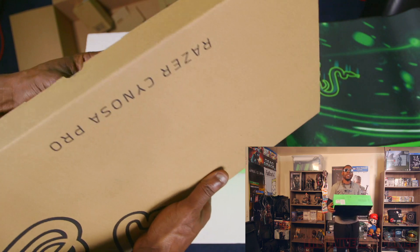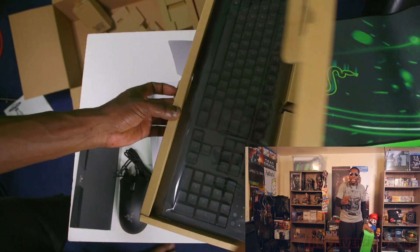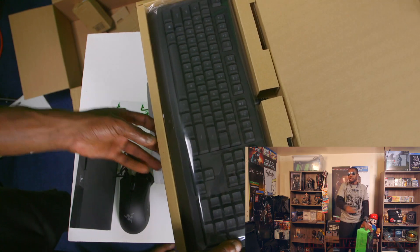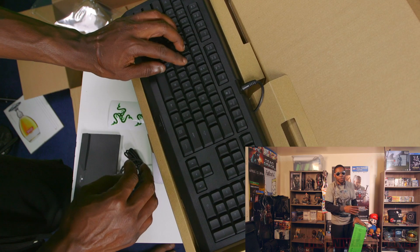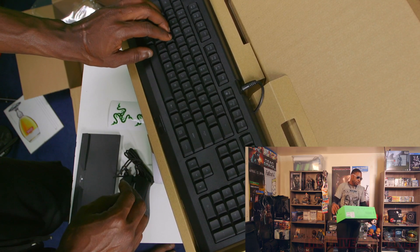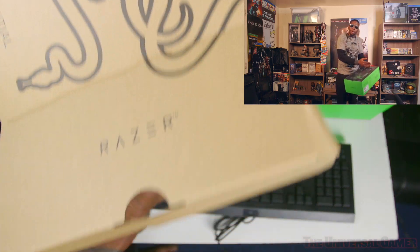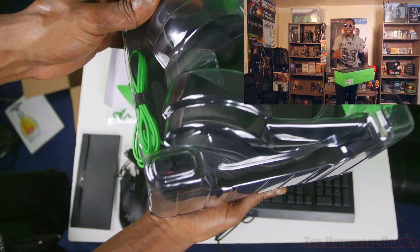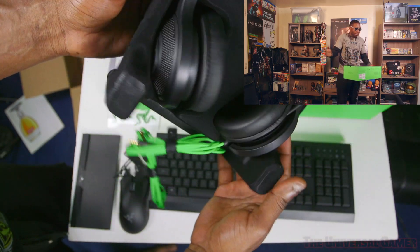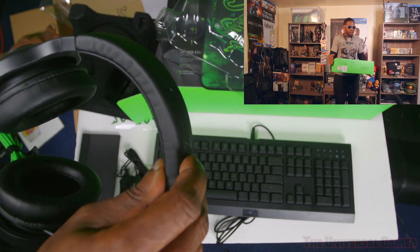I thought these were the Kraken Pros — almost lost my mind. The Kraken Pros not too long ago used to be $99.99 and major stores dropped the price down to $60 because a new line was coming out. So I was thinking you've got the Kraken Pros at $60 and the Death Adder Mouse at $60 to $70 — both of those together already paying for everything — but I was wrong about the headphones. They're smaller, you can see the difference.